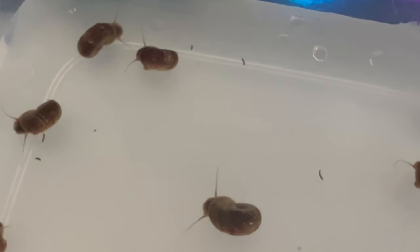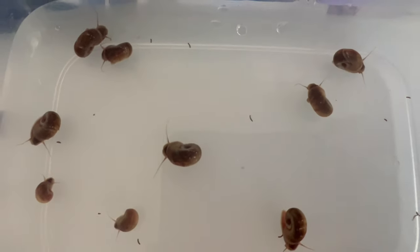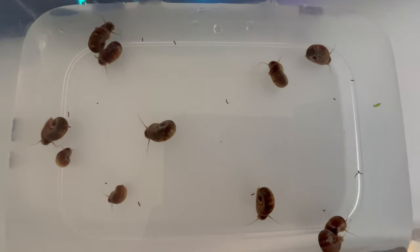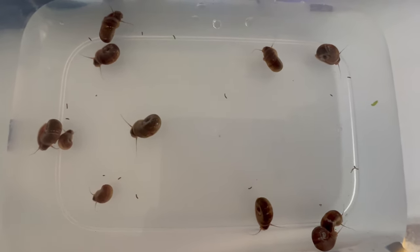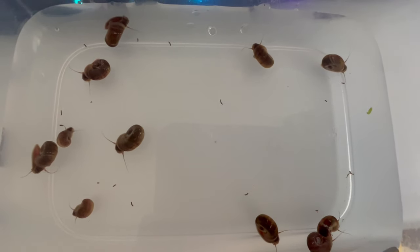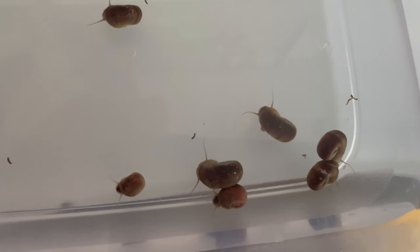Brown ram's horn snails are highly adaptable and can thrive in a wide range of water parameters. They prefer temperatures between 68 and 82 degrees Fahrenheit and neutral to slightly alkaline water with a pH range of 7.0 to 8.0. Adequate water quality, oxygenation, and filtration are essential for the health and well-being of brown ram's horn snails.